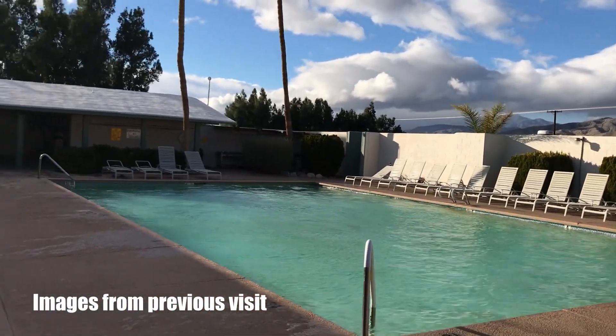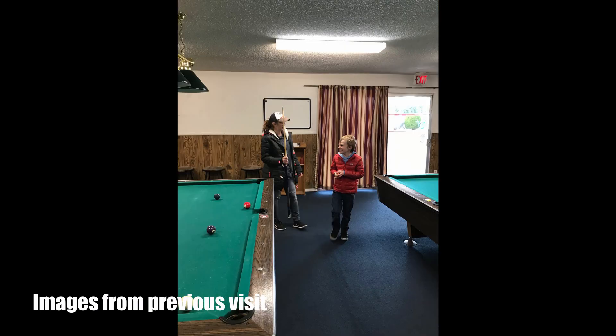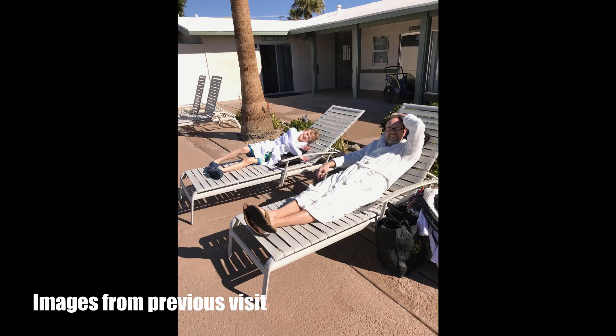We're at the pool area right now. I'm not going to videotape anybody else, but there are three hot tubs over there — I'll take a picture later. There's a pool over there, and billiards and all kinds of things here at the KOA. It's really cool.